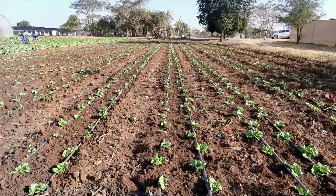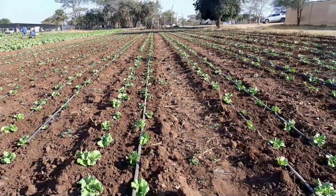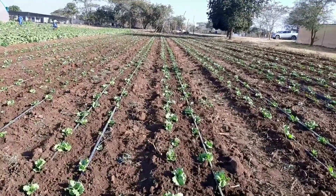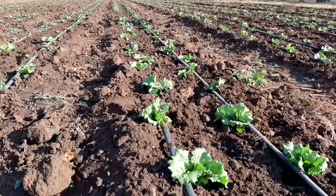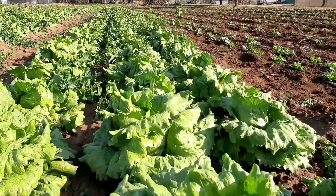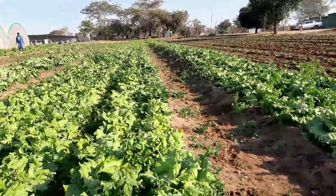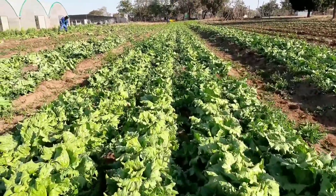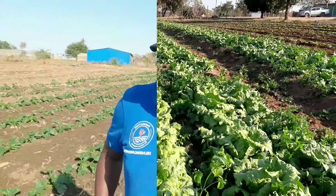For iceberg lettuce, one irrigation system you need to avoid is overhead sprinklers, because of splashing — you still have to wash this lettuce before it gets to market, so that's a point of caution. Now this is the iceberg lettuce on rain hose where we've had very good uniformity, and it's been quite an excellent output. Rain hose is a good option for iceberg lettuce.